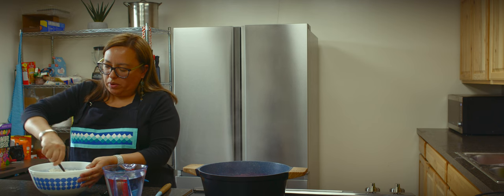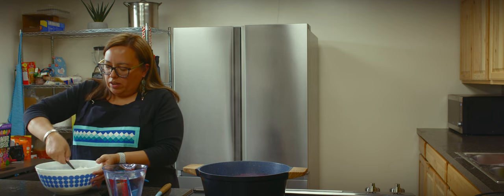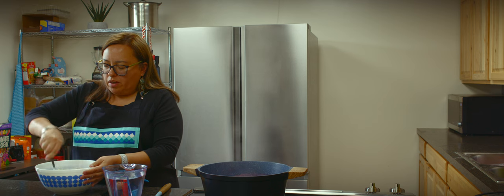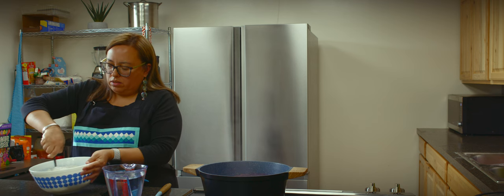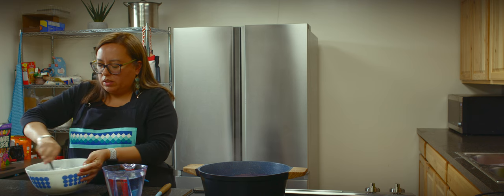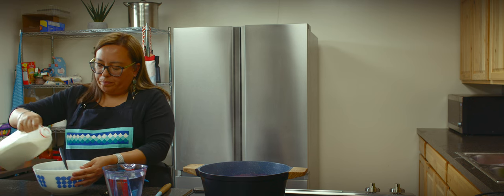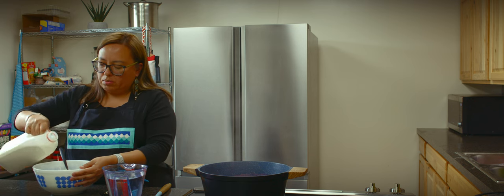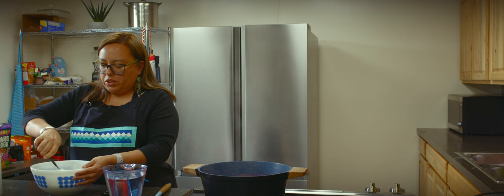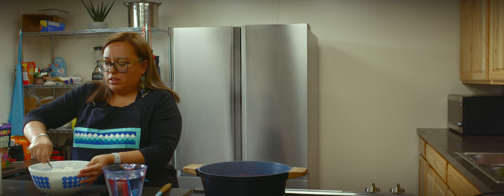I love teaching people how to cook old recipes handed down from our grandparents to our mothers, to our aunts, to our cousins. I think that's just a really great way to sit down and relate to each other and to visit. It always gives us something to talk about, and when you're sharing a meal with each other, you're sharing love with each other.